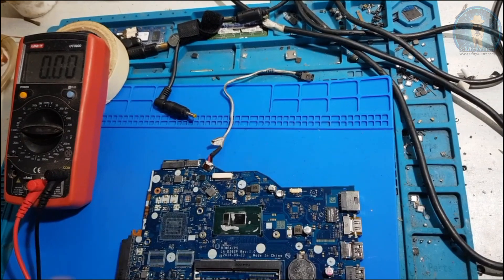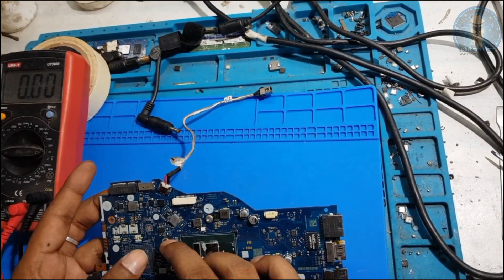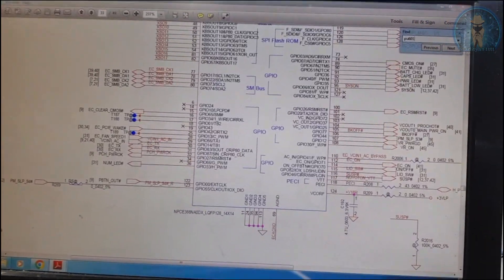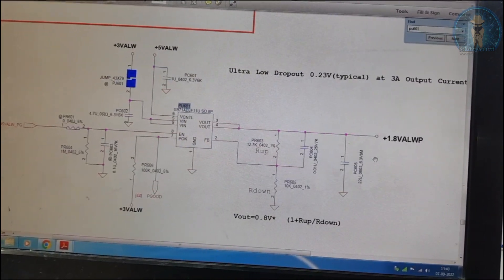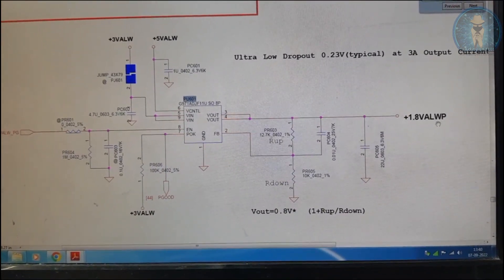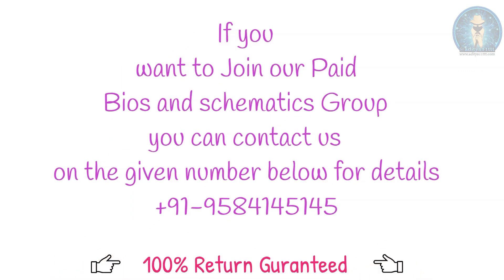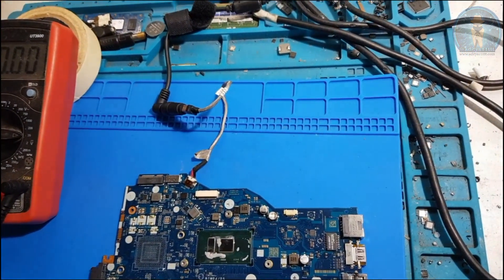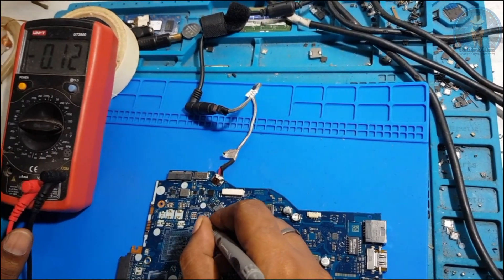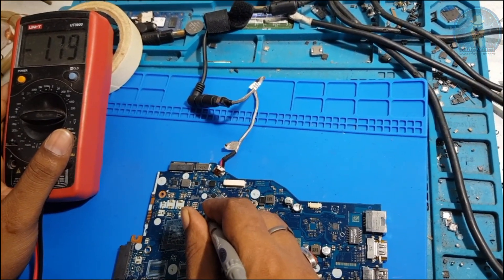Next we will check if 1.8V is present. This board uses an 8-pin MOSFET IC, PU601. It is labeled '1.8V always', meaning this supply comes before switch-on. Connect the adapter without switching on and check output pins 3 and 4. Reading is 1.79V - that's near 1.8V, so it's good.